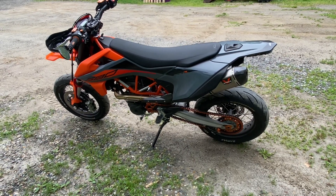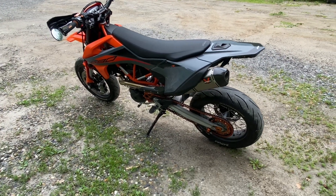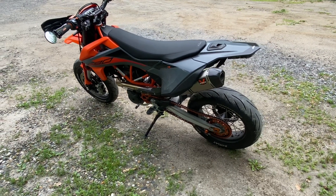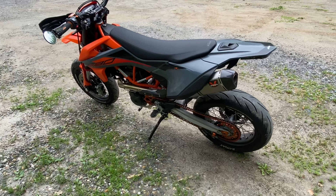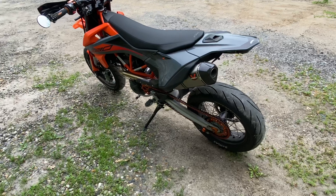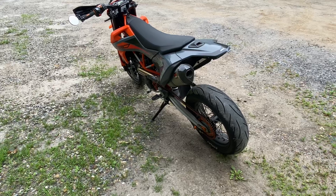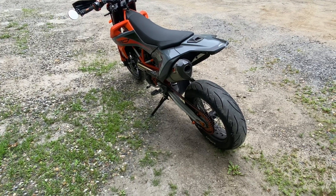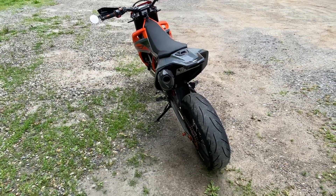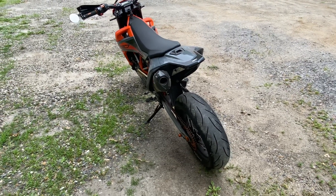Just a fun bike — these things are such a blast to ride, so nimble and flickable. It feels like you're riding nothing in comparison to a sport bike, but a lot of fun. Based on what you get, I think it's a great quality bike — KTM delivers nothing but the best in my opinion, though everyone's entitled to their own opinion on that. Leave me some comments and let me know what you think. Thanks guys, have a great day and thanks for watching.